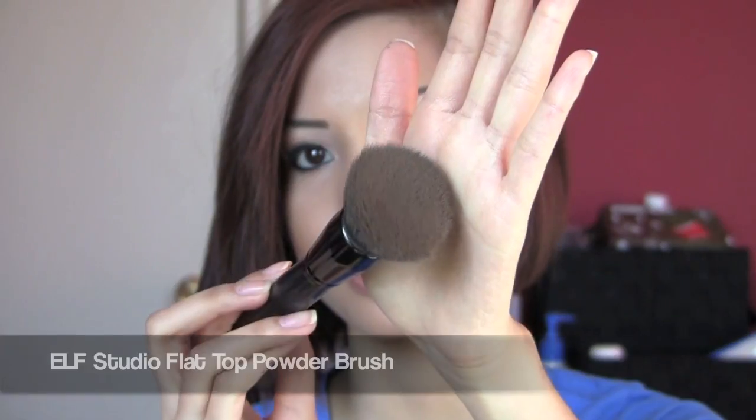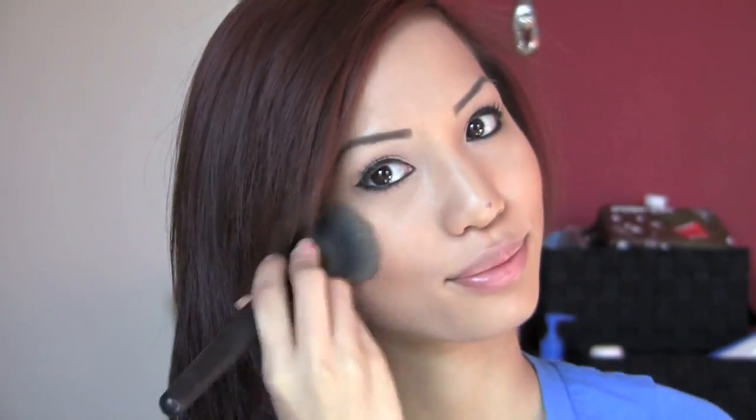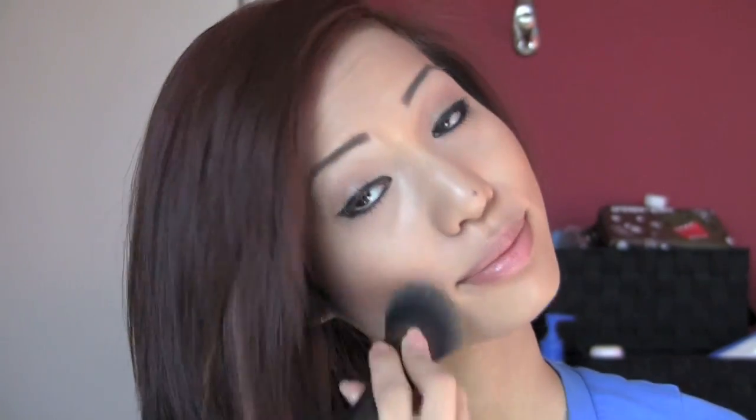Then I use whatever's left on the brush to contour my forehead just a little bit. I don't have that big of a forehead so I don't go extreme — I just use whatever's left and apply it on the sides and the very top of my hairline. If you apply too much or have any harsh lines, you can always go over it with your face powder brush — even with a little leftover face powder on it, it will help blend out all the edges and soften everything up to make it look more natural.